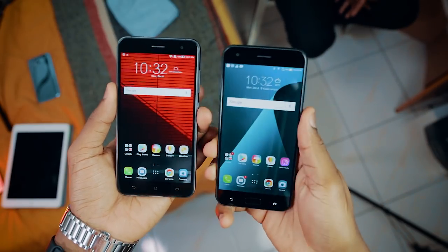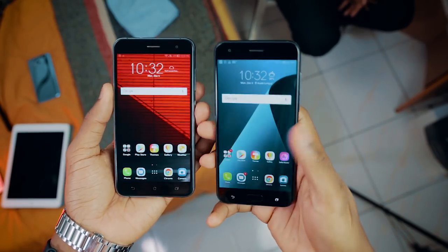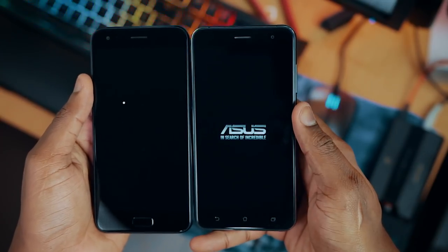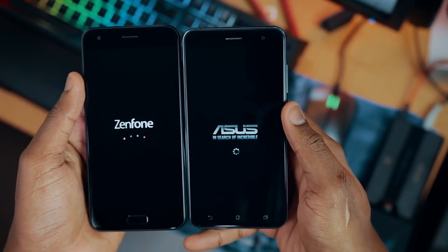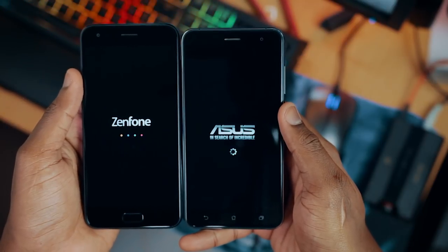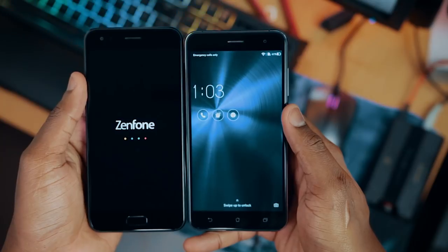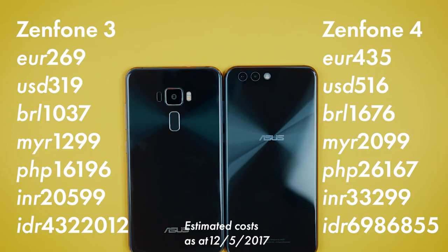As regards to the fingerprint scanner, the Zenfone 4 was definitely faster than the Zenfone 3. However, when it came to the boot test, the Zenfone 3 was actually faster than the Zenfone 4 — yes, I was surprised too. As regards to price, the Zenfone 3 is way cheaper than the Zenfone 4 right now, since it has been on the market for more than a year. So the Zenfone 3 definitely wins on price.